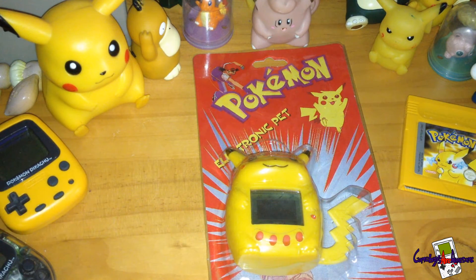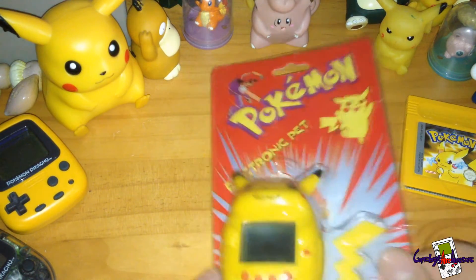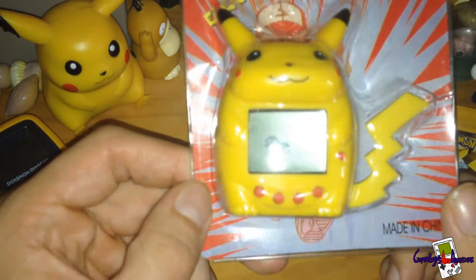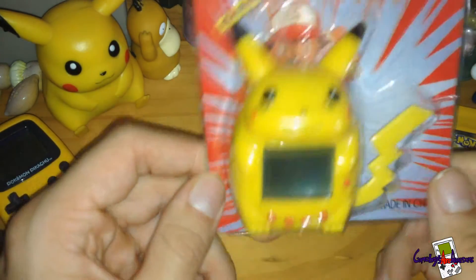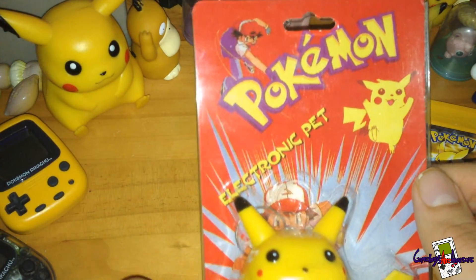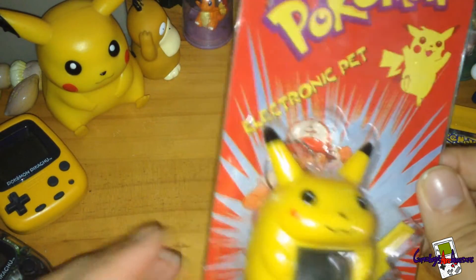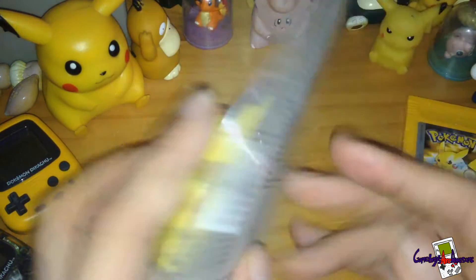So this is it — the Pikachu Tamagotchi. It's working right now. As you can see it says 'Pokemon Electric Pet' on it.